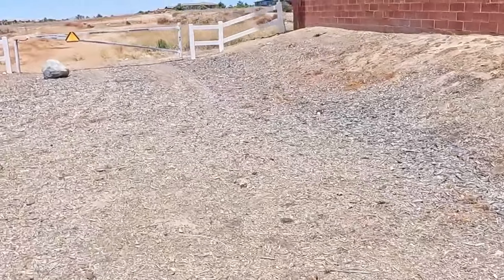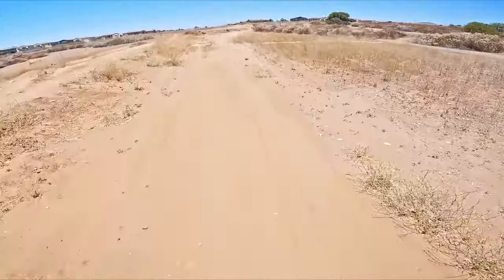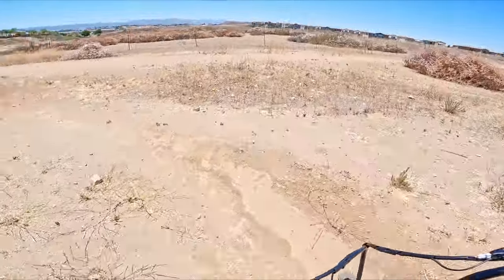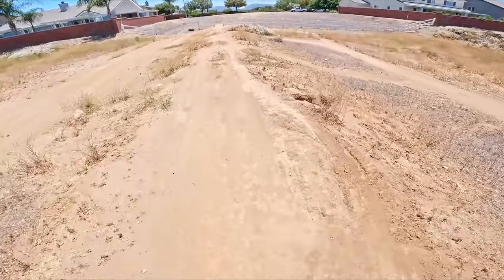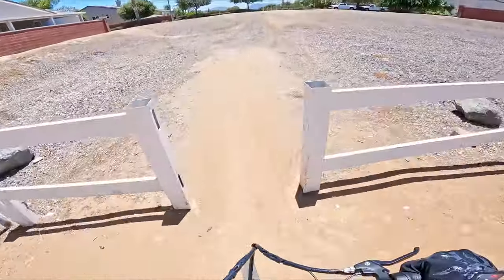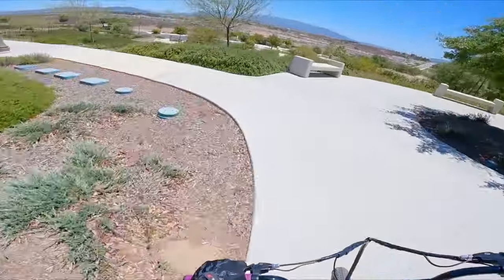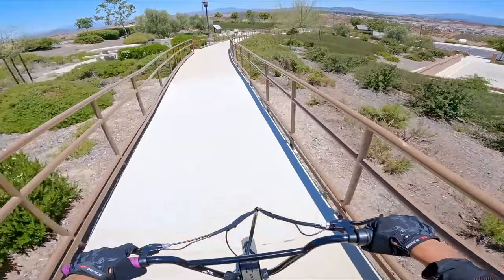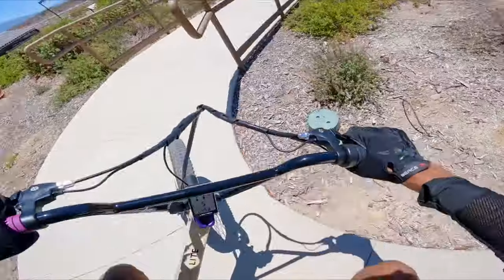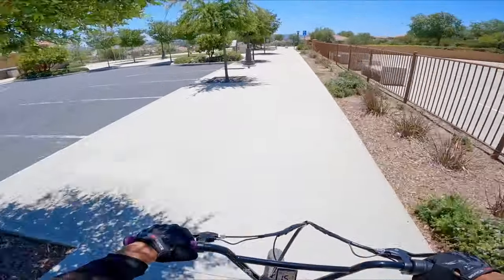Can we hit this ramp? I don't think we're going fast enough — oh my god, I'm actually scared! Look at this bike moving so agilely — is that even a word? I love this bike on pavement. I can only imagine when I switch the tires it's going to be amazing.